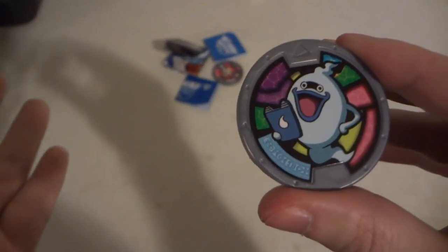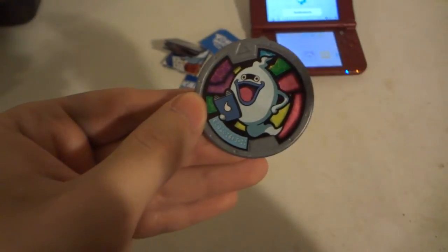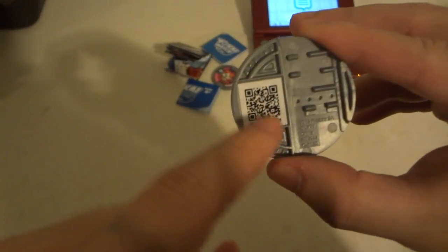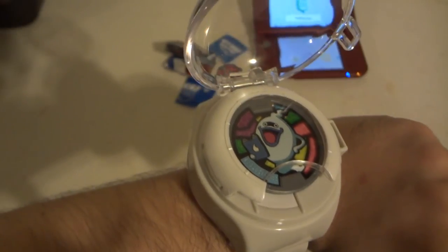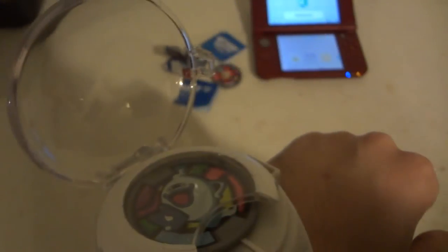It doesn't say 'Whisper' on it, but if you've watched the show and played the game you know it's Whisper. There's no tribe symbol on Whisper since he doesn't belong to any tribe — kind of blank. There is a QR code on the back. There's a little arrow so you know which way it's facing in the watch. Insert the medal and you get: 'What's up, my corporeal friend? I am Whisper, at your service.' If you push the button again it repeats the same thing.